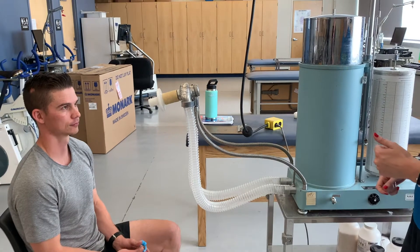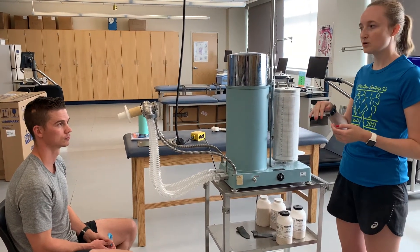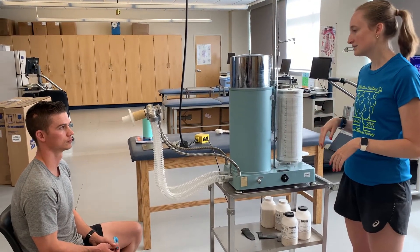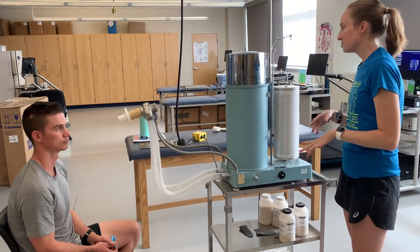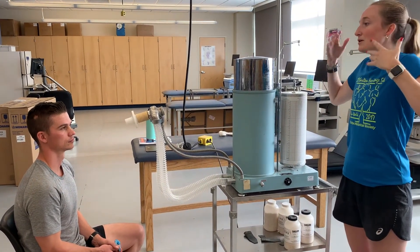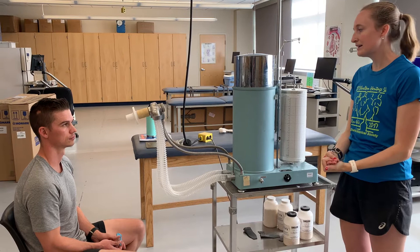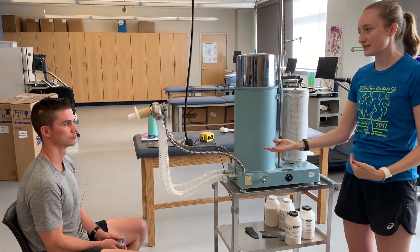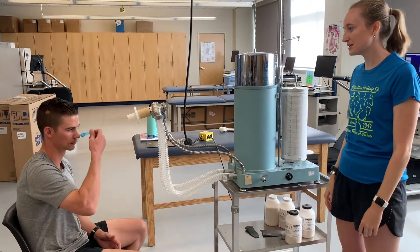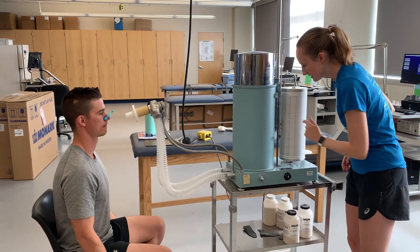Okay Ethan, I'll explain what you're going to be doing. Start with just nice normal breathing — when I let you know, go ahead and put on the mouthpiece and start with some normal inhales and exhales. Whenever you're ready, at the end of a normal expiration, breathe all the way in and fill your lungs all the way to the top. When you can't breathe in anymore, blast that air all the way out as fast and as much as you possibly can, then hold it at the bottom for about six seconds.